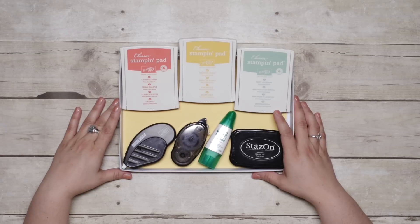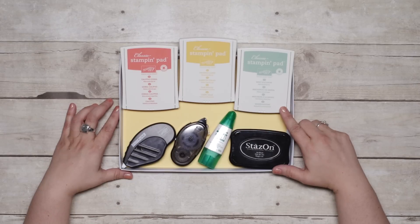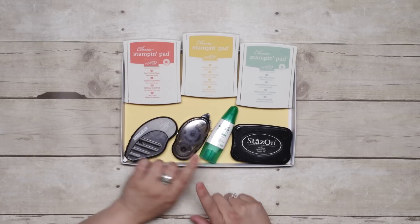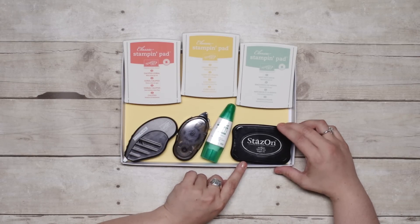If you're making this kit on your own, you'll need a few additional supplies. You'll need your Calypso Coral, Crushed Curry, and Mint Macaron stamp pads. You'll also need some adhesive — either Fast Fuse or Snail — and multi-purpose liquid glue, and then your Jet Black Staz-On ink pad.